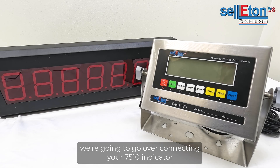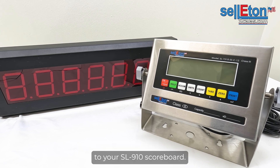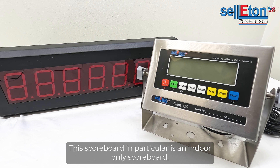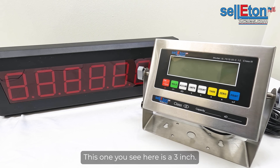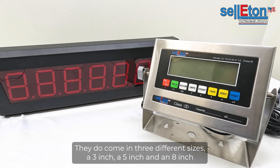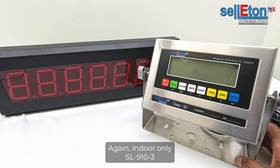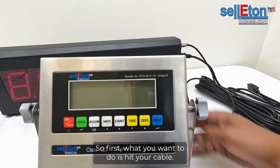In this video we're going to go over connecting your 7510 indicator to your SL910 scoreboard. This scoreboard is an indoor only scoreboard. The one you see here is a three inch — they do come in three different sizes: a three inch, a five inch, and an eight inch. Again, indoor only, SL-910-3.